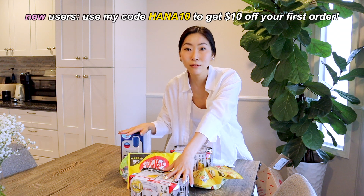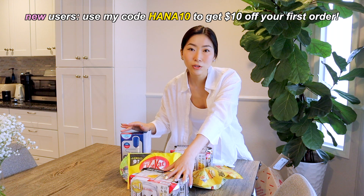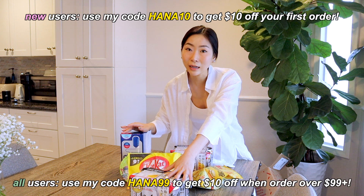If you guys also want to shop on Yami and you're a new user, make sure to use my promo code HANNA10 for $10 off your first order. Or if you're a returning user, make sure to use my code HANNA99 for $10 off your orders of over $99.